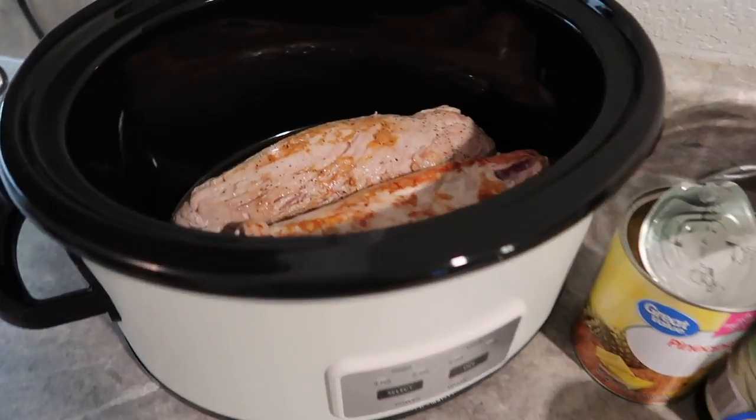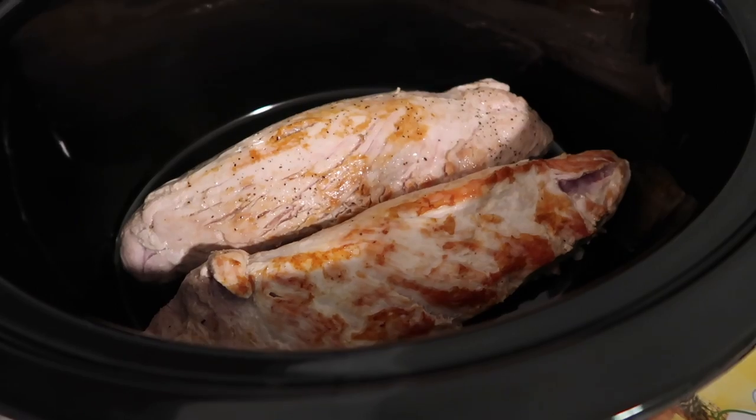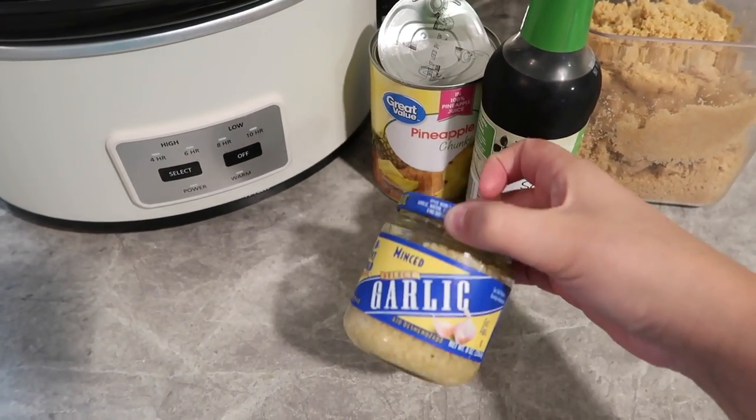Tonight for dinner we are doing a new recipe: a pineapple pork tenderloin. It sounds good, it looks good, so we're gonna get started. I already have my pork tenderloins in the crock pot — I browned them and salt and peppered them — and now we're going to add some garlic.